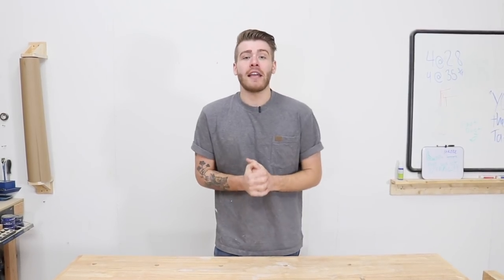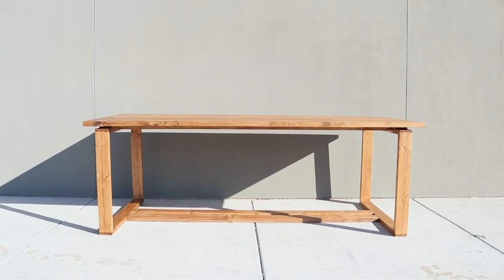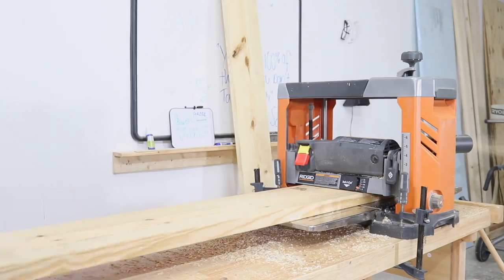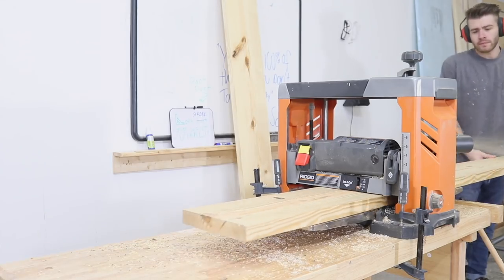Hey everybody, my name is Mike Montgomery and today we're going to be building this big, modern, split-top dining table on Modern Builds. I'm starting by running four 8-foot 2x12s through the planer.